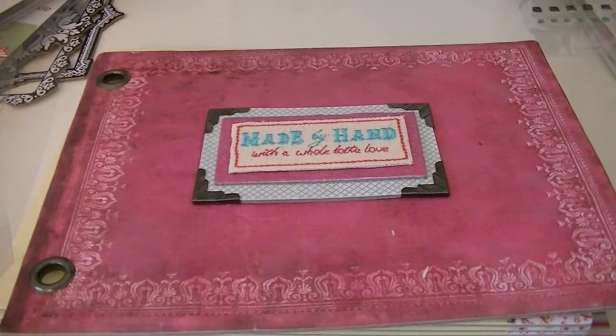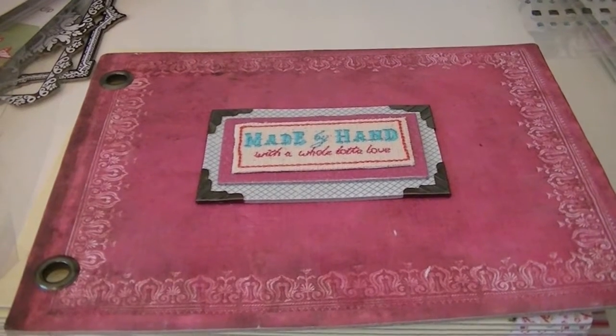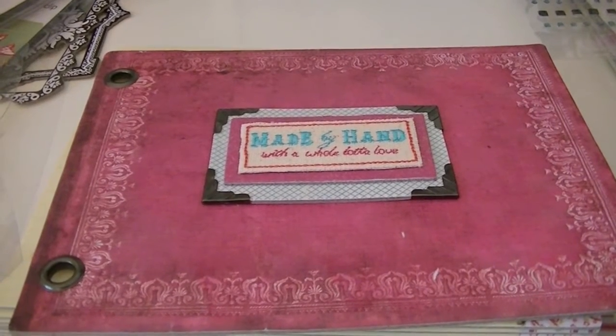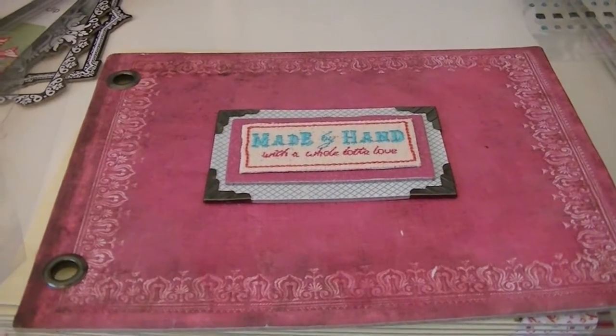Hi, it's April. I'm going to try this again — my card ran out of memory. I was going to share a Scrapbook.com haul and a Tuesday Morning haul. The first thing I'm going to show is something from Peachy Cheap, and then I'll go into Tuesday Morning, which is why I was so excited.